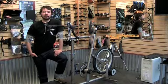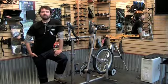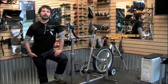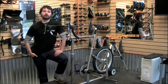Hi, my name's Matt and I'm Pedal Power Bike Shop's Serota Certified Fit Specialist. I'm going to tell you a little bit today about what we have to offer here at Pedal Power as far as fit goes.